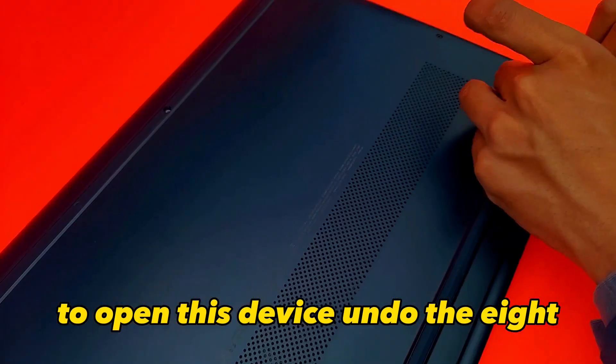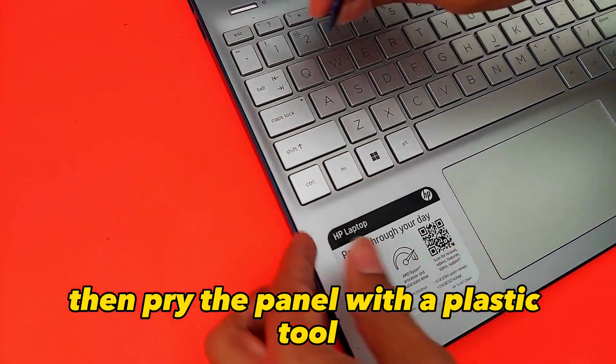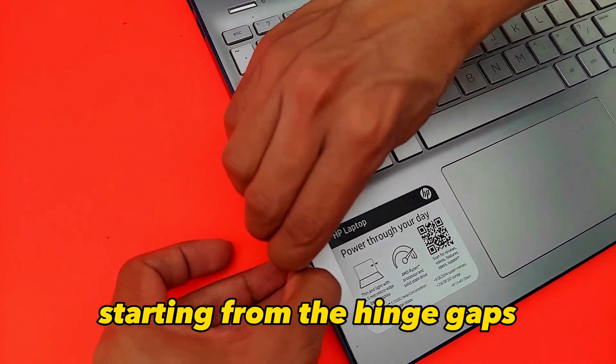To open this device, undo the Phillips head screws holding the bottom panel in place. Then pry the panel with a plastic tool starting from the hinge cuts.